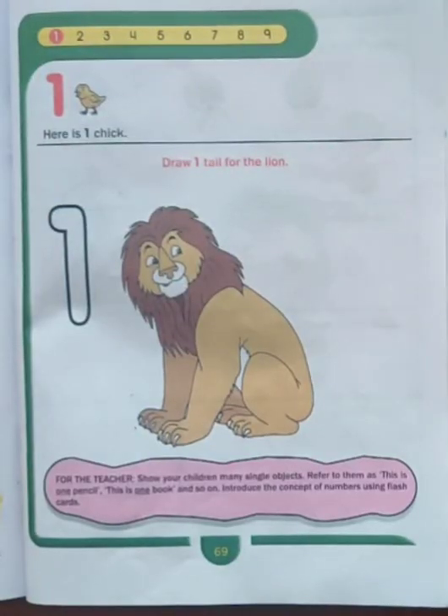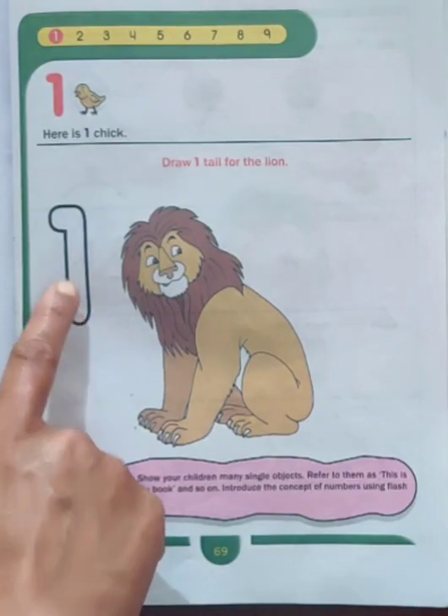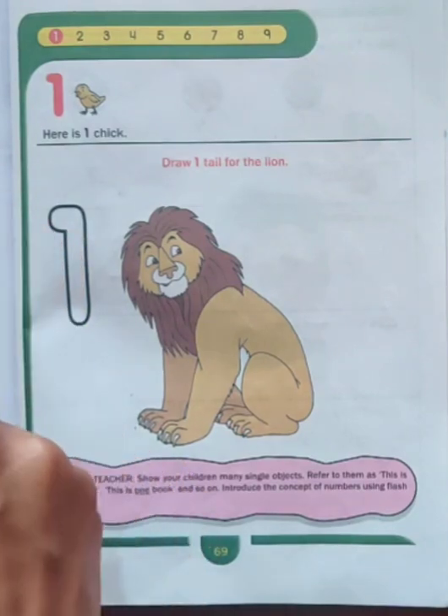First of all, let's open page number 69 of your book. Here you can see number 1. One stroke down, we have a 1 to make the number 1.